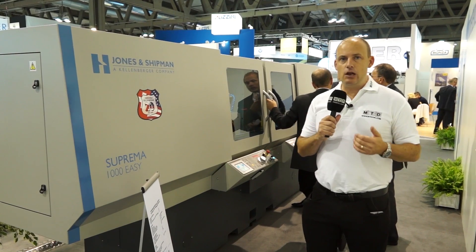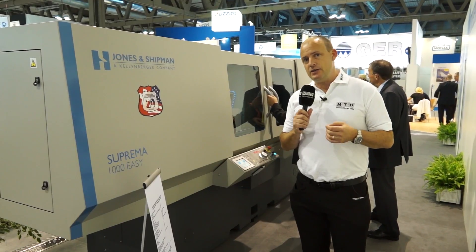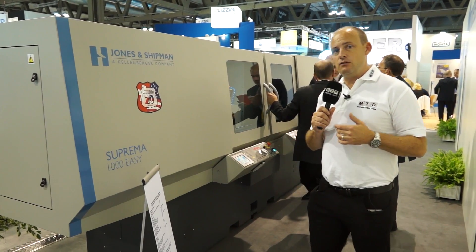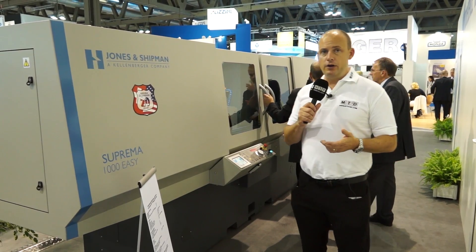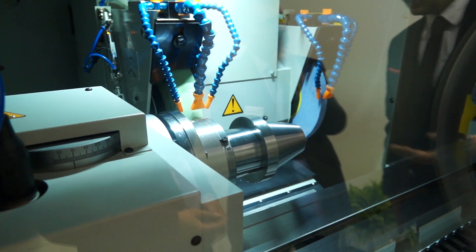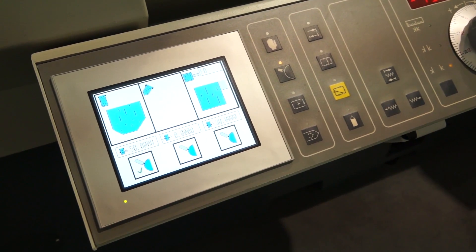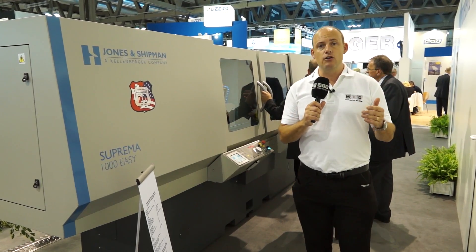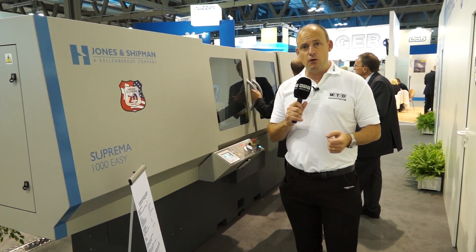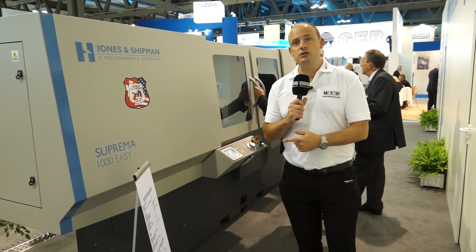Another machine here that's been creating a lot of interest is the new Suprema 1000 EZ machine. This actually comes in three different model sizes. The 1000 means you've got 1000mm between the centres. It's a cylindrical grinder with two grinding wheels, and this is one of the latest innovations from Jones & Shipman. The height of the centres is 160mm, you've got one metre between the centres on the 1000 model, and a maximum grinding diameter of 300mm.